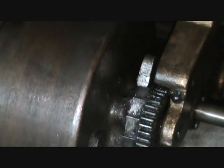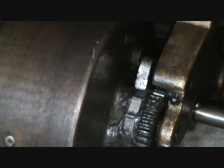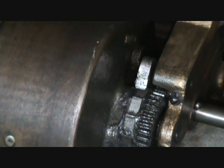You don't want the springs to unwind quickly in the other direction, or you'll release all that energy too fast and the motor won't run. So the pawl toggles back and forth as the spring is being wound, and after winding it grabs that gear and prevents it from unwinding before you're ready to release the energy to the record.